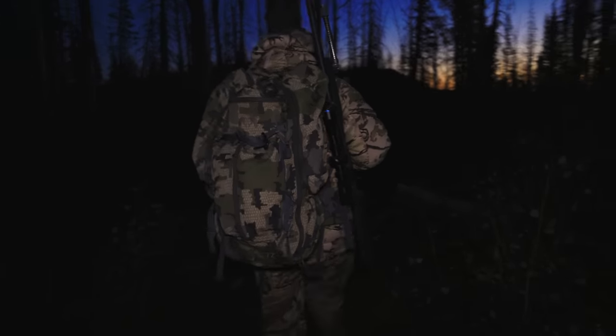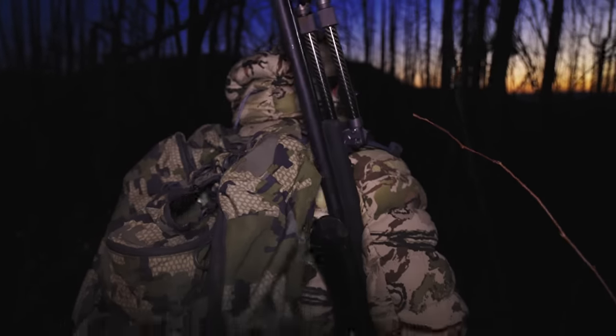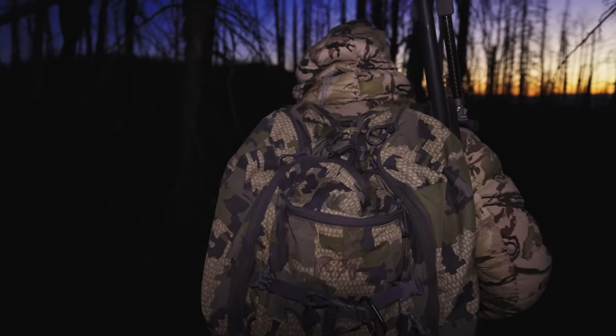My favorite thing about elk hunting is the sound — you just never get sick of it. Bugles, the excitement of getting in close on a bull. You're right next to him. It's just as exciting as it gets.